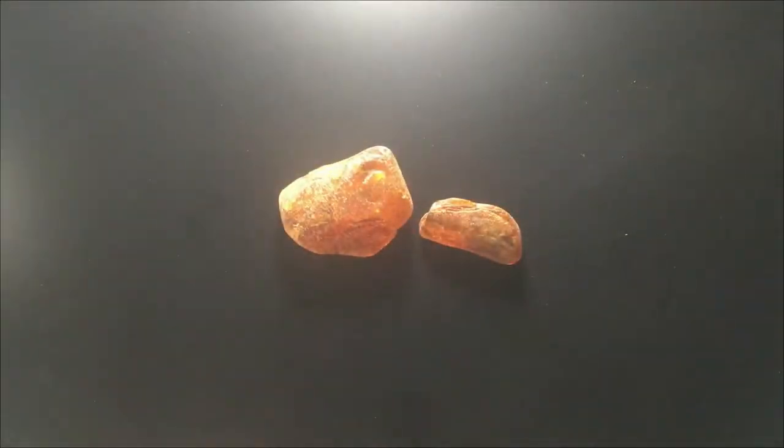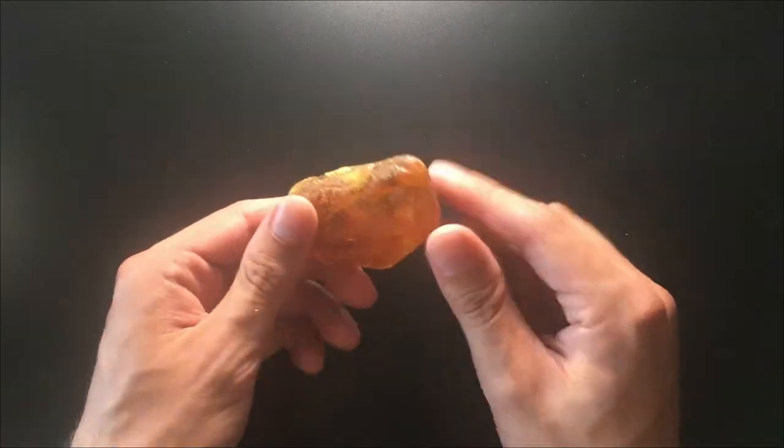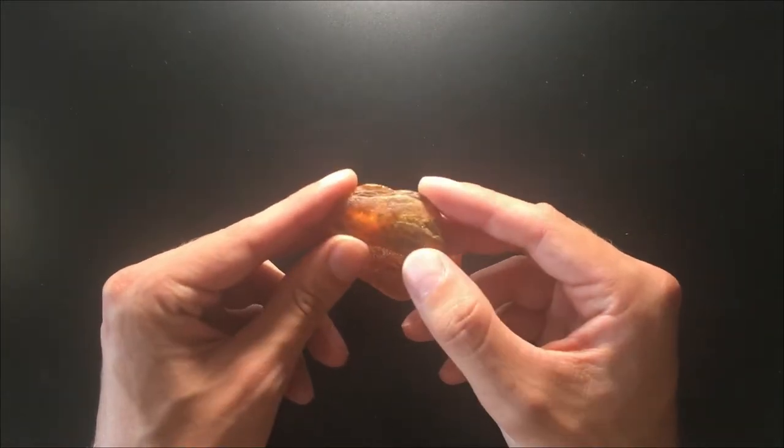Hey guys, today we are going to polish some Baltic amber, but this time we'll do it a little bit different. We acquired this hand polishing tool which we're gonna try out today and let's see if it fastens the process and makes my life a little bit easier. Today I'm gonna be polishing these two pieces — pretty sure this one has an insect in it from this side.